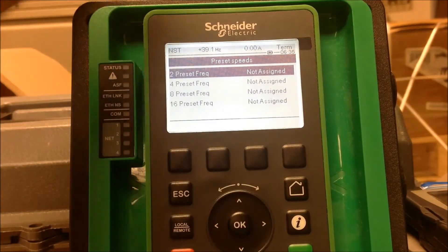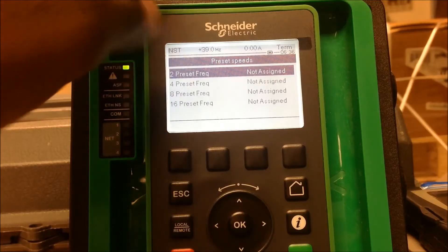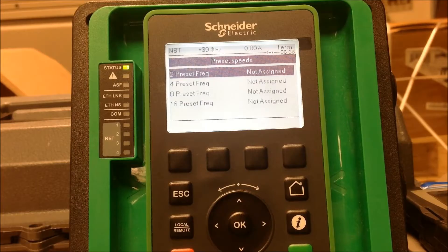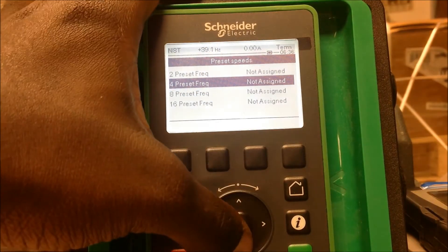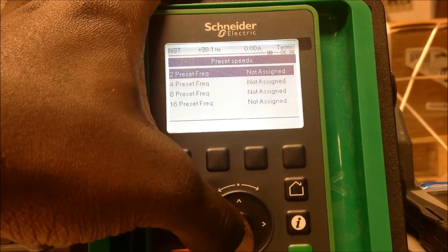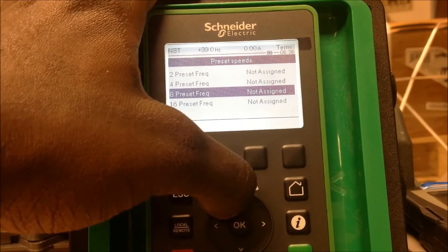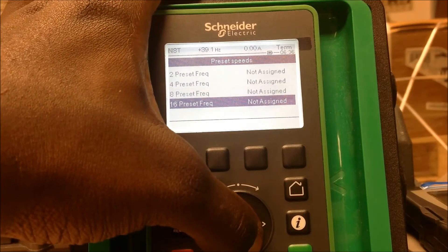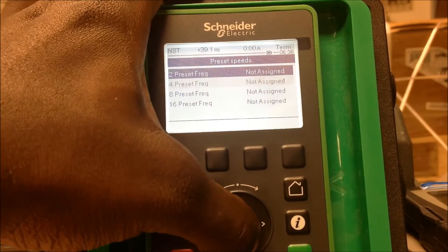You've got the option for two preset speeds, four preset speeds, eight, or 16. If you wanted to use more than two but up to four, you would have to assign both the two preset speeds and the four preset speeds options. If you wanted up to eight preset speeds you would assign that setting, and then if you wanted up to 16 preset speeds you would assign that as well. For this example we're just going to use two preset speeds.